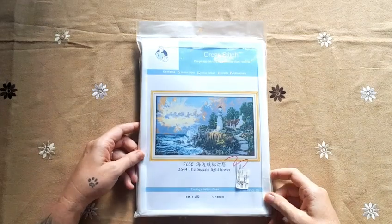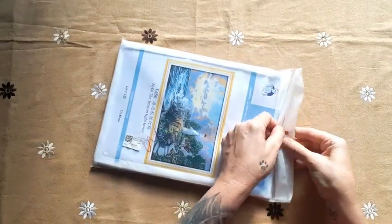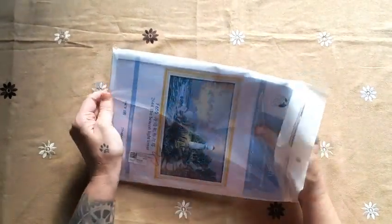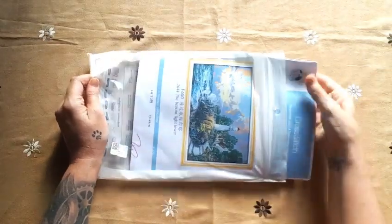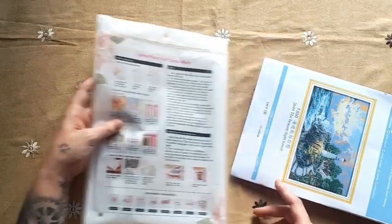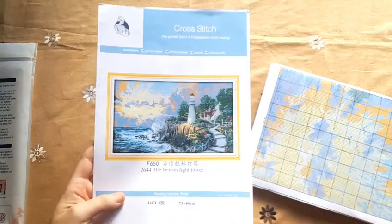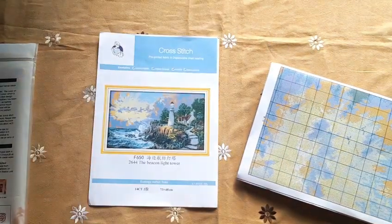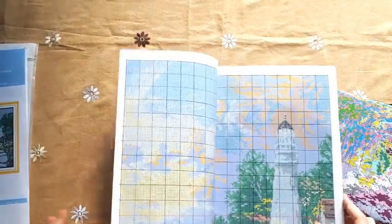Next we'll do the Beacon Light Tower. This is an older print of Joy Sunday, so it has a bit fewer colors, but everything is still beautiful. Here's the reusable plastic bag again — on the back are instructions for people who don't know the basics. Here's the picture; I love ocean lighthouses. The Beacon Light Tower is 14-count, 73 by 48 centimeters.